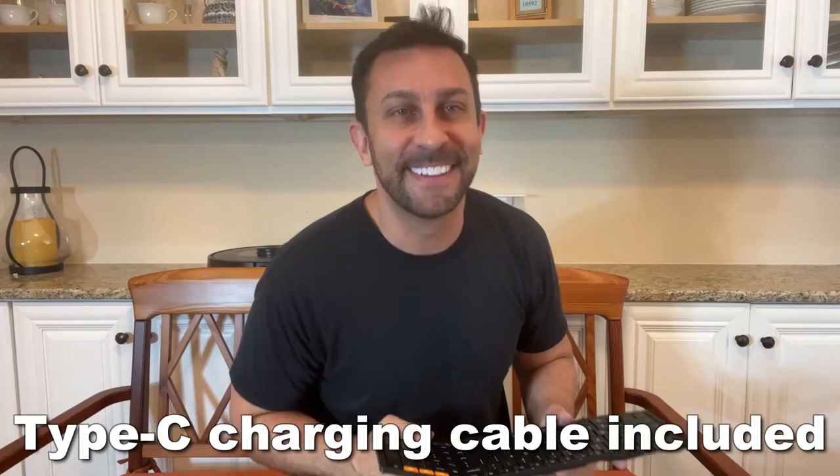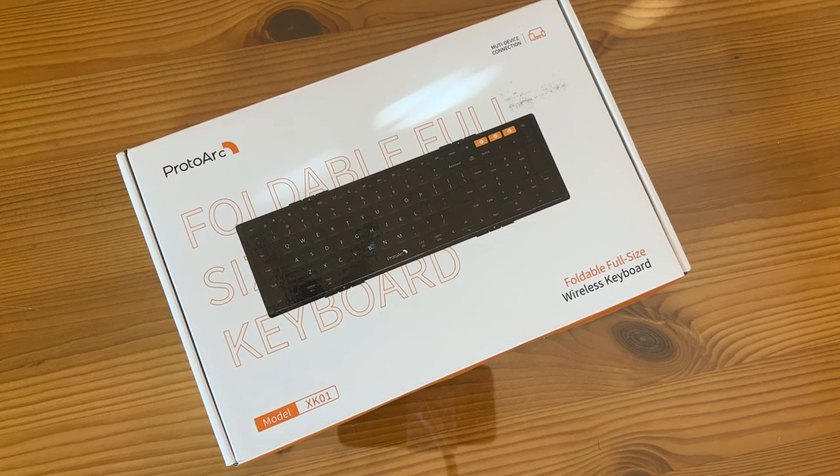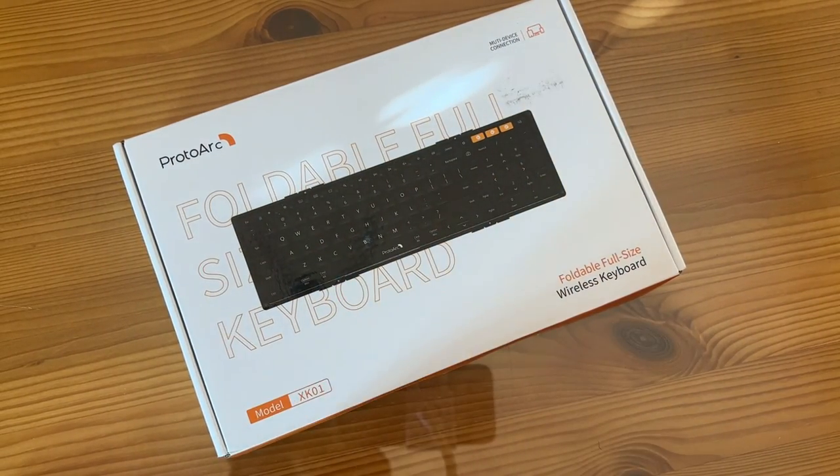Thanks for watching, and stick around. All right folks, let's go ahead and take a look up close. This is the Proto Arc. It's a foldable full-size keyboard. Model is XK01.